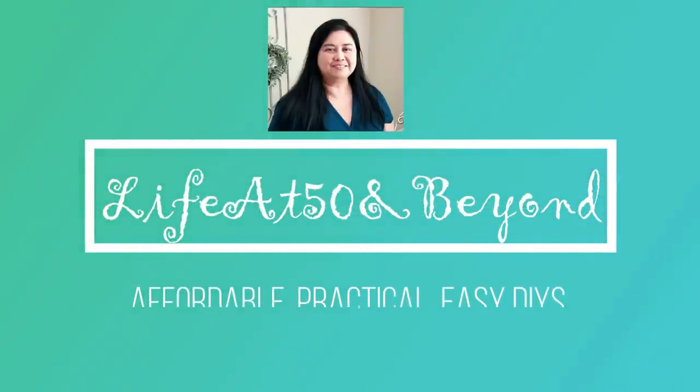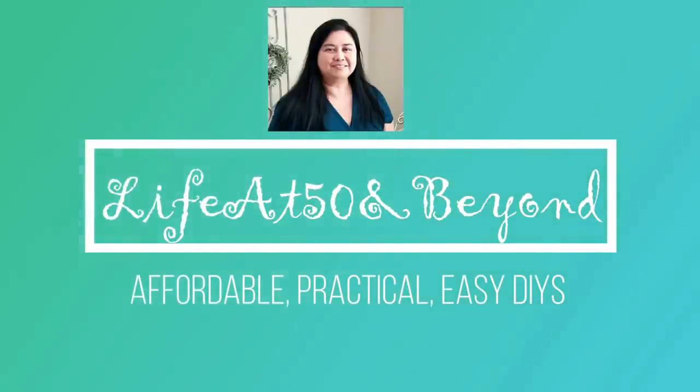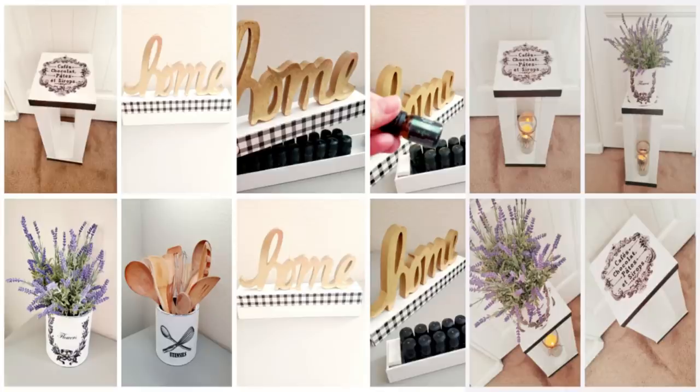Hi there again everyone, Josie here, live at 50 and beyond. Thanks for joining me here on my channel where you will find mostly affordable, practical, and easy DIYs. Today I'm going to show you how I made this, so let's get started.